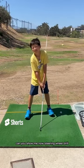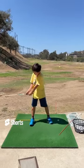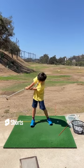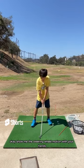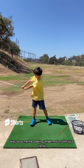Can you show me the steering wheel drill now? You need to steer the wheel just very slightly like this, and then you're going to hit it. Okay, show me the steering wheel motion with your hands.